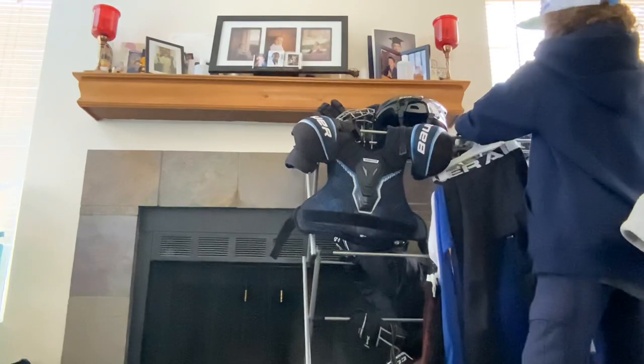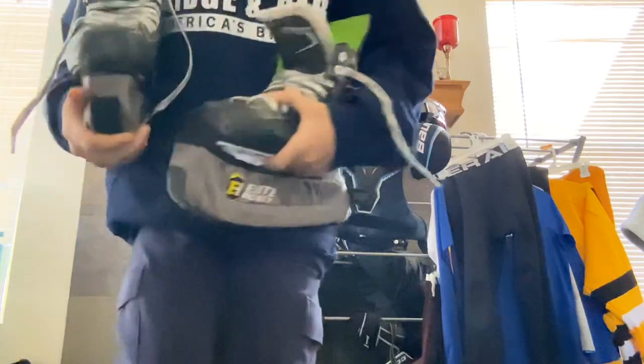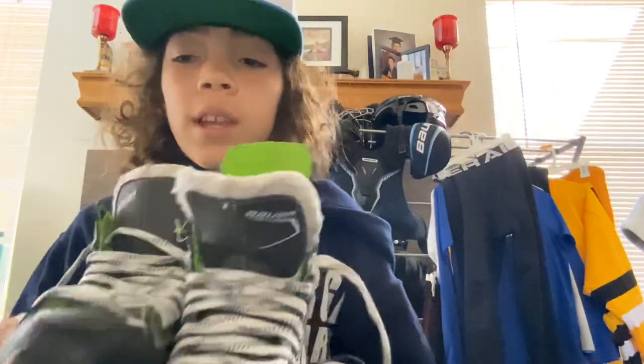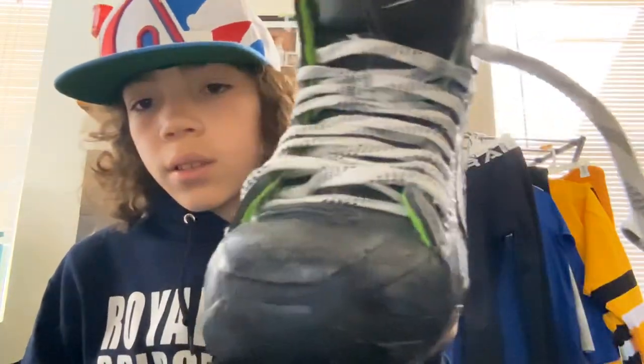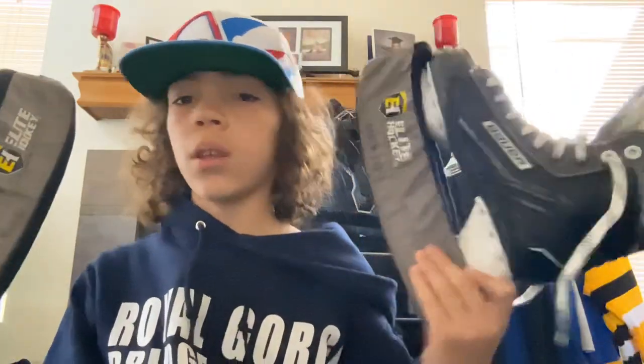Next I have Bauer XLS skates. I'm not sure what size they were — I forgot the size — but they are really nice, they feel amazing skating in them. We've kind of worn them a lot, taken some pucks to the skates and stuff, but they still work and they're awesome.